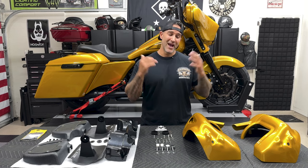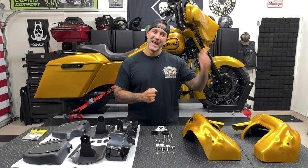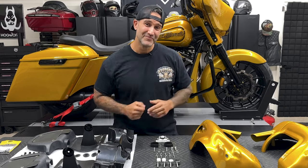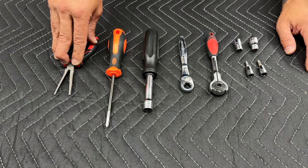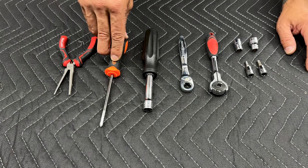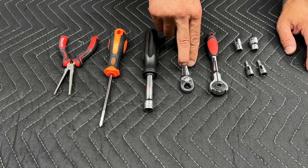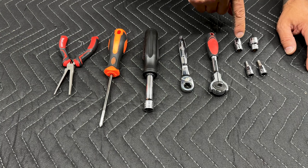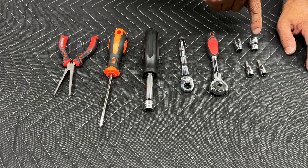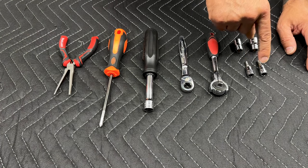I'm ready to get these on. I'll show you what's in the box, get one assembled, and then we'll put them on the bike. For tools, I used a pair of needle nose pliers, a Phillips head screwdriver, a pass-through socket head driver, a pass-through ratchet, a regular ratchet, a 10 millimeter pass-through socket, a 13 millimeter pass-through socket, a four millimeter hex bit, and a five millimeter hex bit.